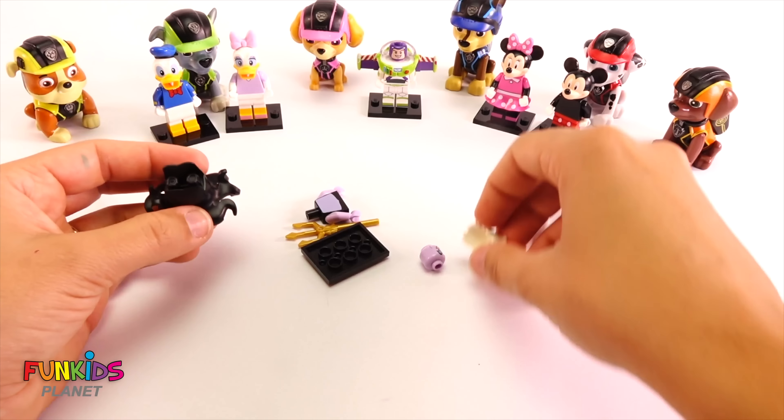Look, it matches. Oh yes, look how cute she is. I'm so happy we got her. Let's get her to stand up. We have this little stand for her actually. There. Perfect. Let's keep this out and open up our next bag.